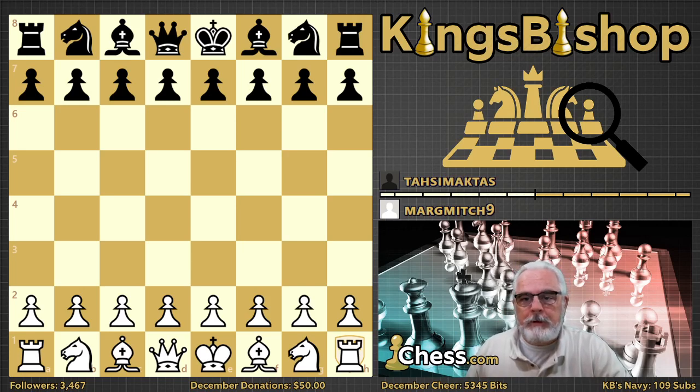Today's video is going to be entitled Margaret's Masterpiece. Margmitch9, Margaret by name, is playing against Tassim Akhtas. This game was played three days ago on December the 6th, 2020. I've been working with Margaret for several months now, and she's made good progress, and we hope to see her make additional progress.